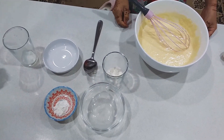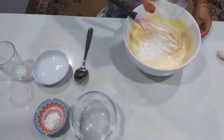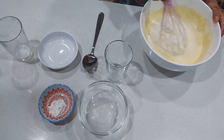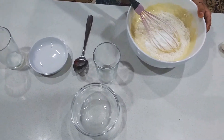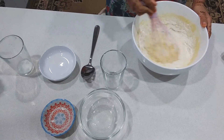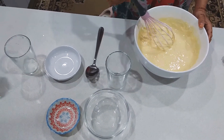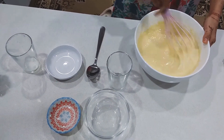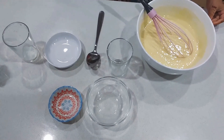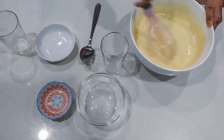Then we put the other half of the flour into the mix. Then we pour the baking powder inside and start mixing until it is smooth.